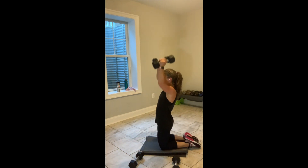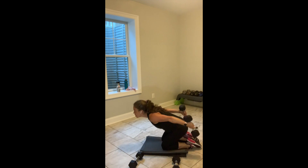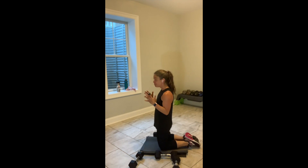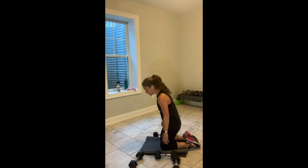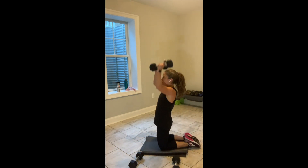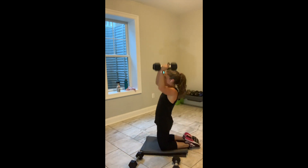Hinge, curl, press. Hinge, curl, press. What I want you to feel when you move from the hinge to the curl is a strength and stability that takes over from your hips to your shoulders. Your glutes squeeze, your belly engages, and then you have the strength and stability to add the press.